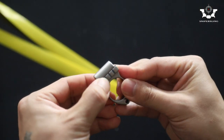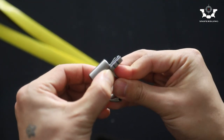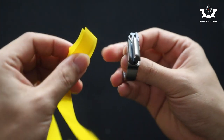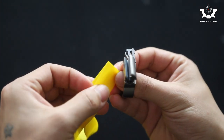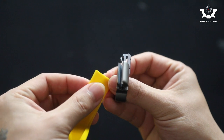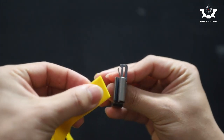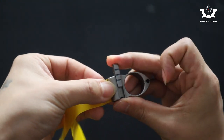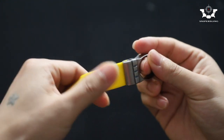First of all, unlock the slider here. The teeth will open. Then insert the bands. Slide it back. Simple as that.